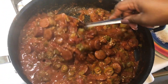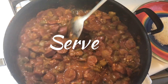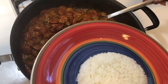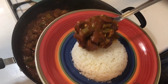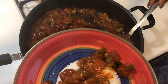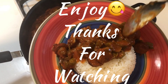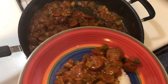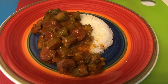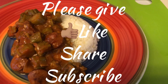And there you have it, ready to serve. This meal is also good with cornbread — it's quick, delicious, and filling. Enjoy! Thanks for watching and please give a thumbs up, share, and subscribe to Miss Edie's Food Adventures.